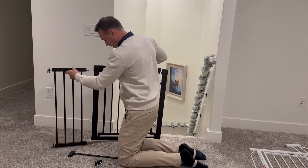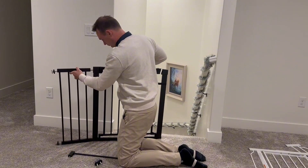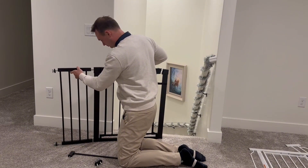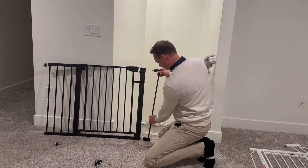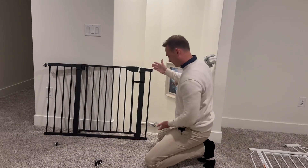I like how you can just slide it into place. It comes with three pieces, so depending on how big your opening is, you can adjust it accordingly.